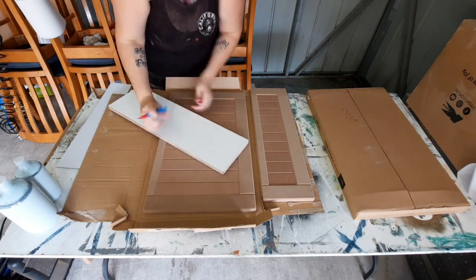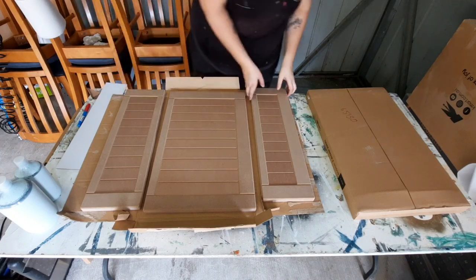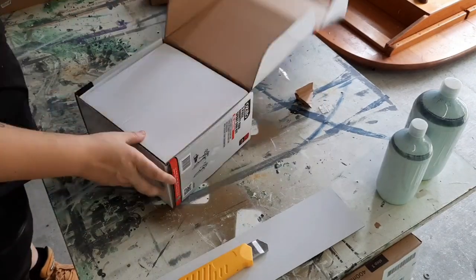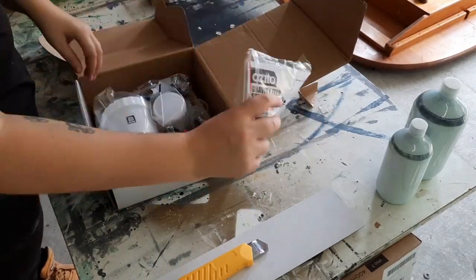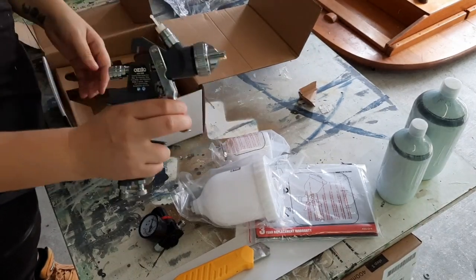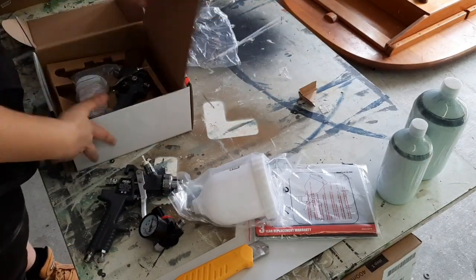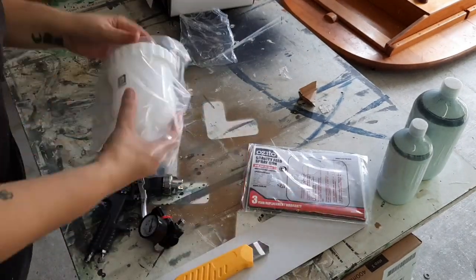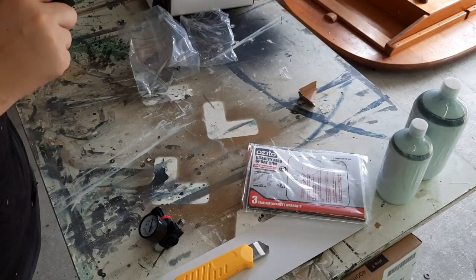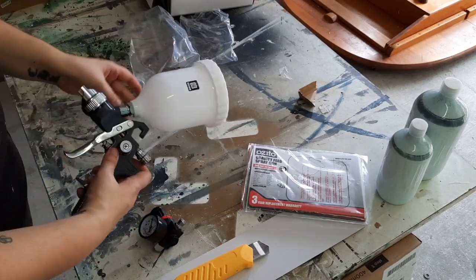Before I got too carried away with unpacking everything, I wrote down the item number or part number on the back of each piece. I used the gravity-fed spray gun kit from Ozito that you can get from Bunnings. I won't go into too much detail about it because I'm by no means an expert, and there are heaps of videos out there with all the information you need. I wasn't a big fan of it, but I think that was more a case of my laziness and not wanting to clean and prepare everything, so I ended up selling it.